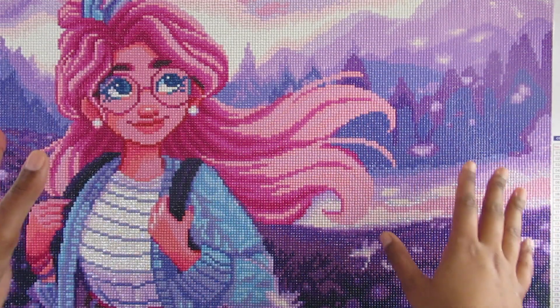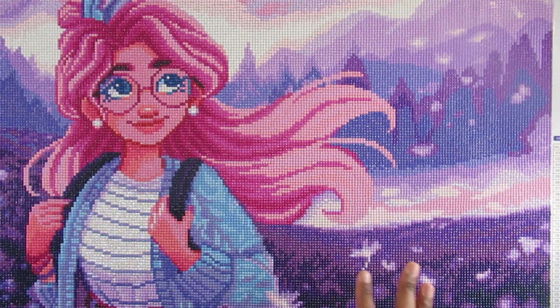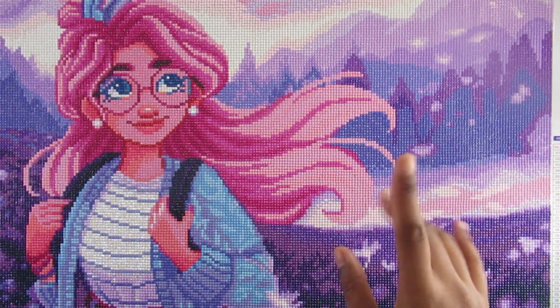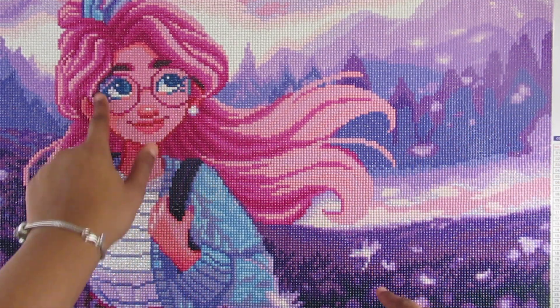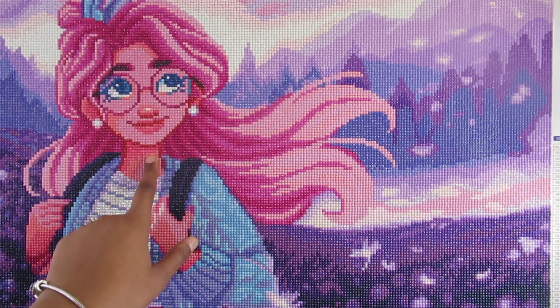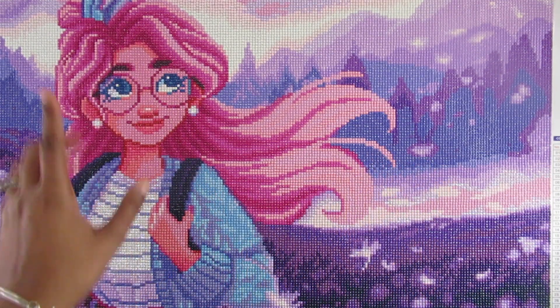Right off the bat, this came out amazing. I'm loving how it came out. Like I said before in one of my current progress updates, her face is very — well, it's like pink. The skin is pink, which is fine, but it's pink.